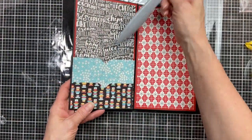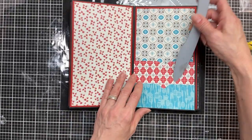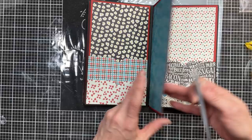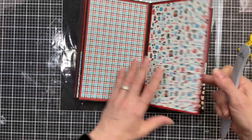Now that we have all our double pockets in, I'll just do a little flip through here and show you where they are — there are in fact two pockets on top of each other, a larger one and the smaller one in front.